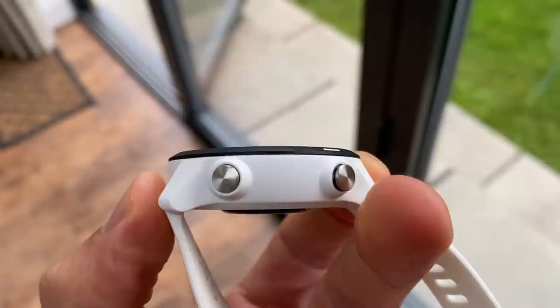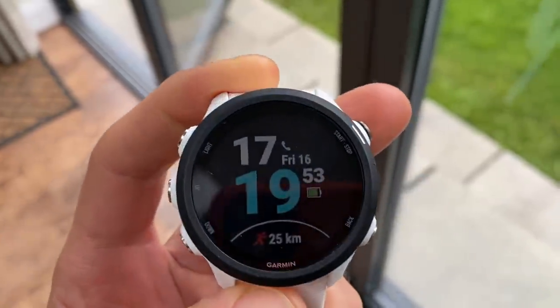The 245 is really the sweet spot — the Goldilocks watch in Garmin's range. You get a lot of the great features from premium watches without paying over £300. In sales you can find even the music version close to £250, making it a very capable watch that will meet the needs of most runners easily.